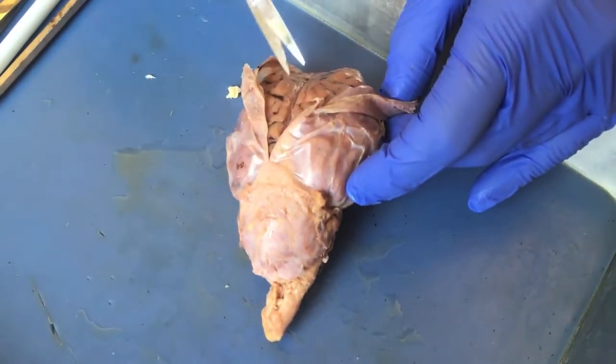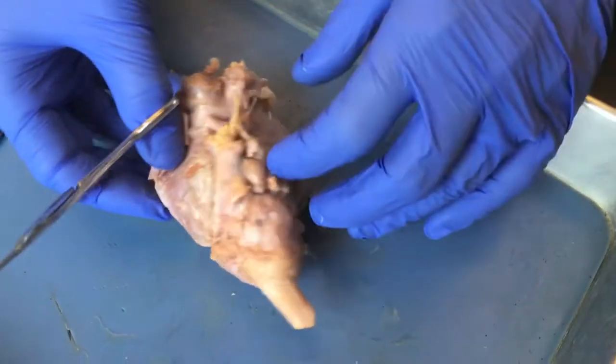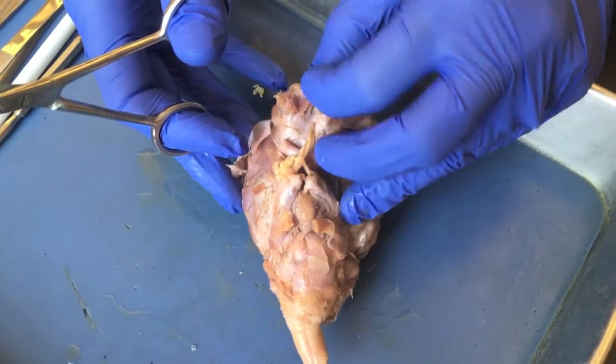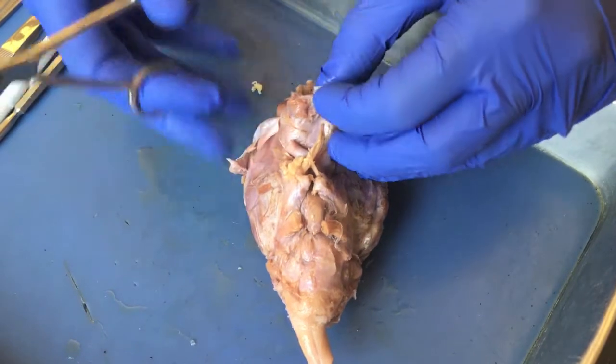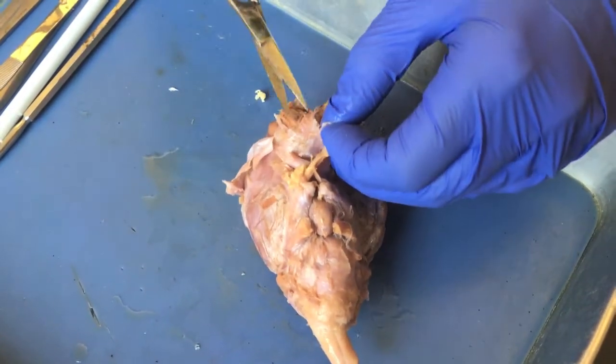We did our first cut through the dura mater on the dorsal surface. Now I want to flip it over and pay special attention to the ventral surface, because the dissection becomes a lot more complicated. I want to be careful to avoid any of the cranial nerves.